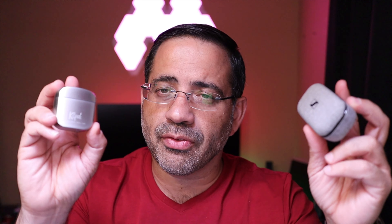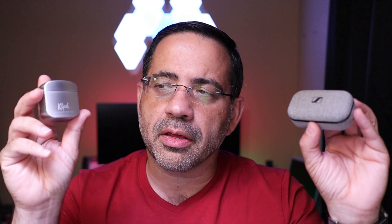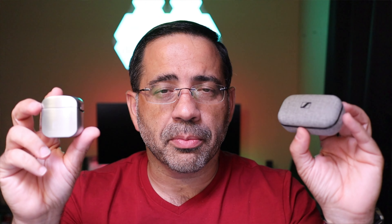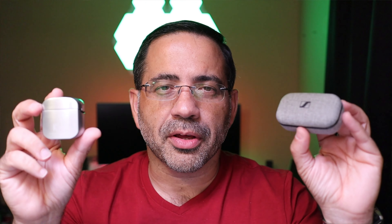Now we're in a noisy environment, around 60 to 71 decibels of sound. We're going to switch to the Sennheisers and see how they sound in a noisy environment. This is what the call quality would sound like in a noisy environment using the Sennheiser True Wireless — this is a test, 1, 2, 3. Now we're testing the T5 True Wireless Earbuds from Klipsch in the same noisy environment. Let me know what you thought of the call quality in the comment area below.